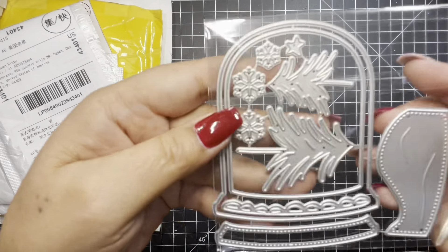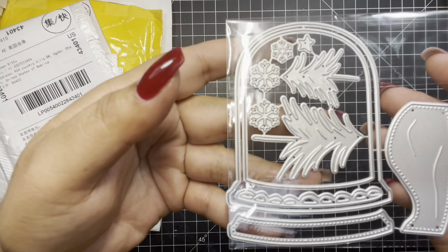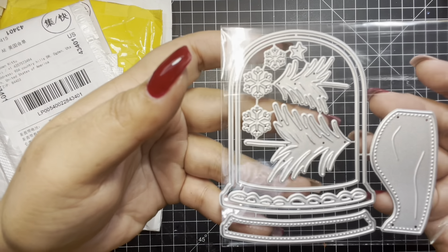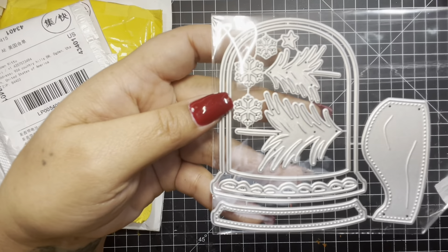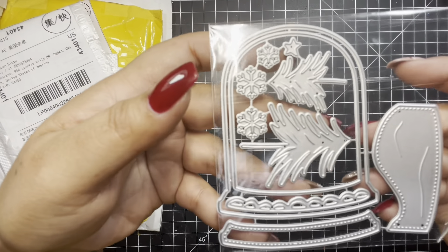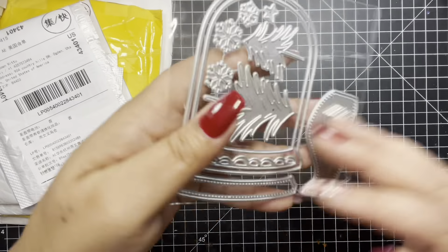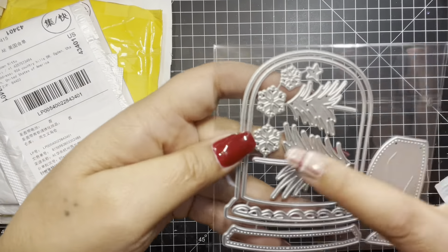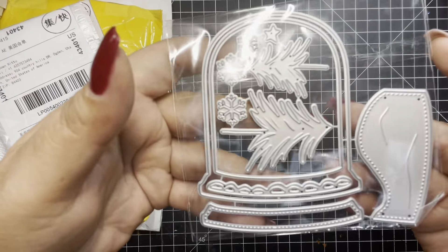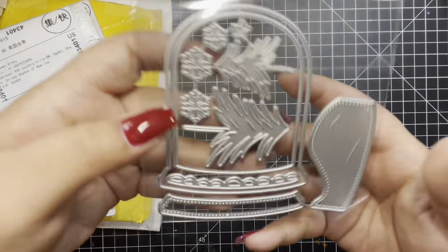The next one is this. I'm not sure what this is called. It's like you put cakes in there, and you can view the cakes through it. I don't know what it's called. And it comes with these little trees, which is really cute. Super cute. And these little snowflakes. And I'm guessing this is snow — a snow hill.